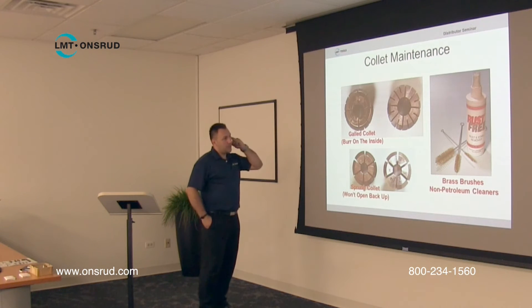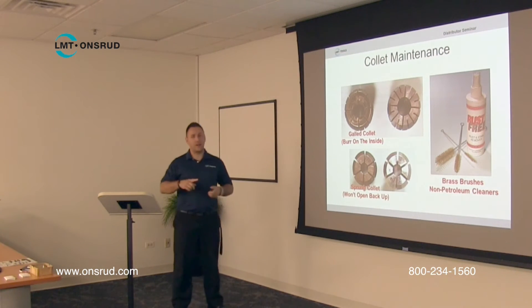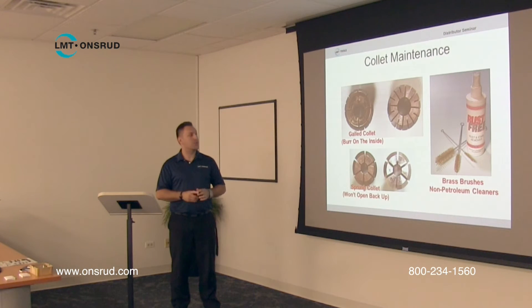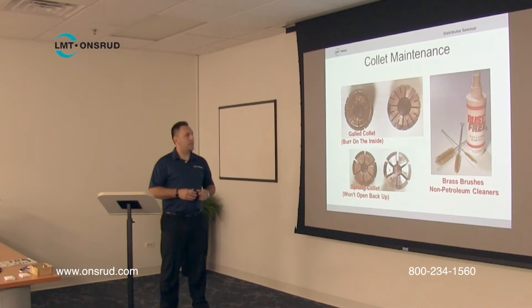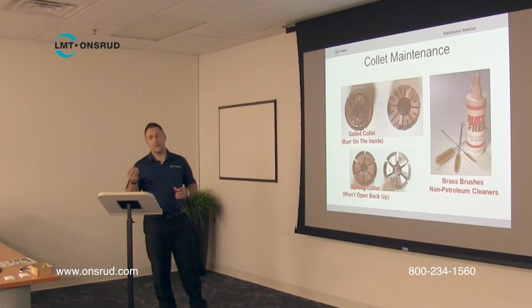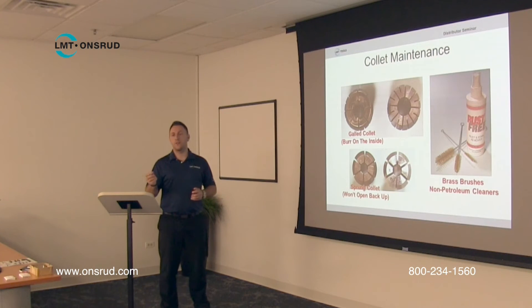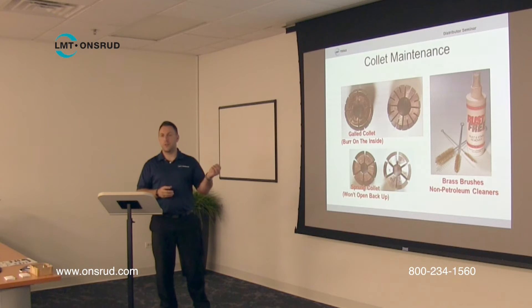As far as collets, here's the rust remover and the brushes. When you're looking at the collets, run your finger across the face — if you can visibly see a collet is deformed in any way, that collet should be replaced. Another good way to check is to take the shank side of the tool and slide it in from front to back. If it goes in easy one way but not the other, the collet is deformed. It should go in both ways the same.